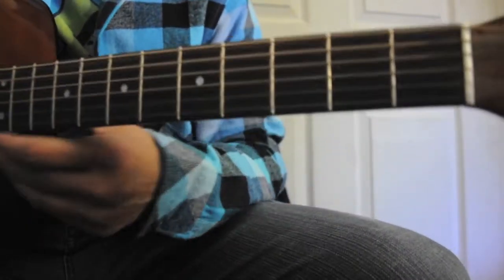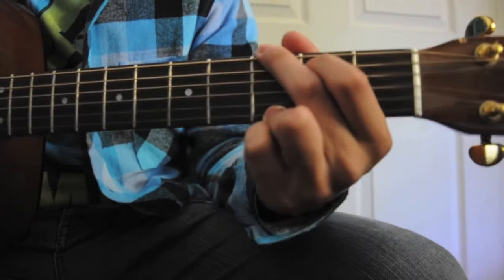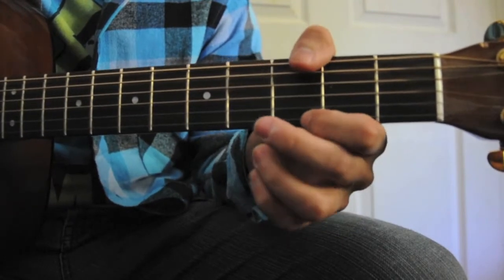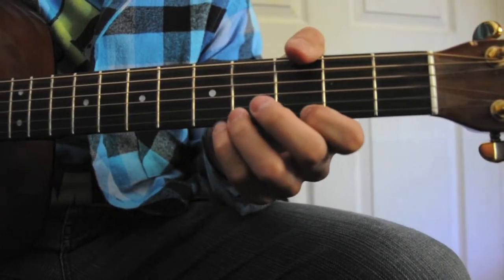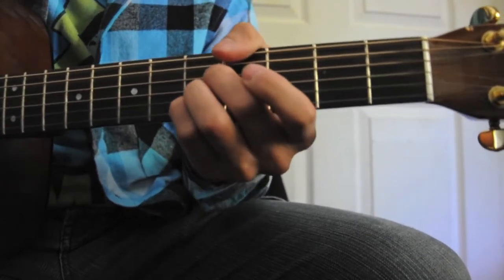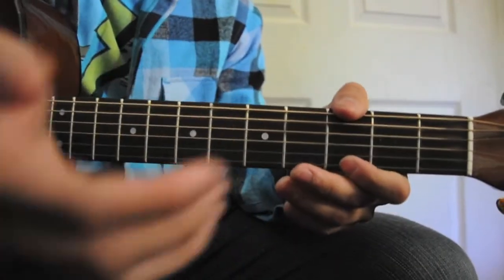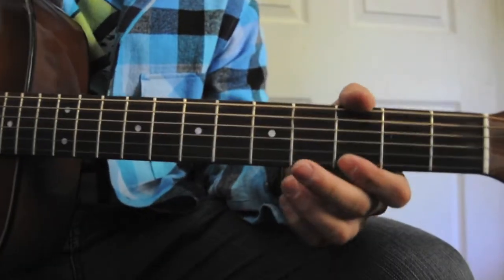So we're going to start on this side. It's almost like a G shape chord, but we're going to be doing it this way because it's a lot easier to just keep your fingers in the same place and move this shape down, since we're going to be using the fifth fret for the bridge. So keep your three fingers kind of like a hook shape to make it even easier.